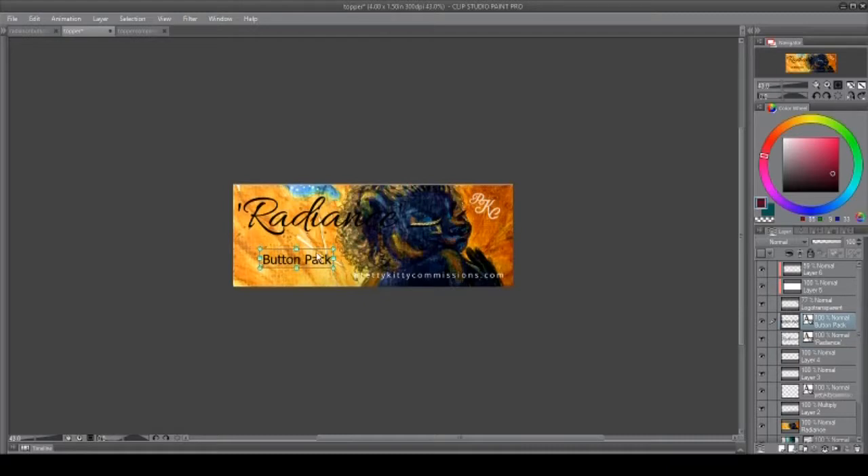I placed 'button pack' here so you know exactly what it is, and my website, which is prettykittycommissions.com. My logo is right here, as well as the actual image of Radiance — the actual image of what I'm going to be using. I'm going to have these packages shaped almost like a topper cone or a pyramid, and I'll show you guys as I do the video.